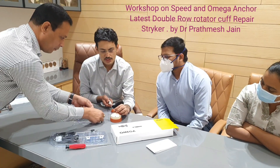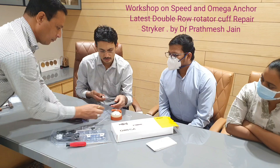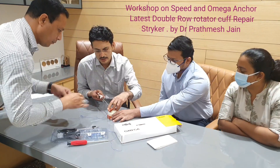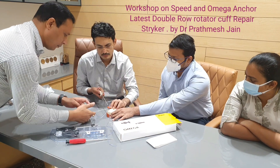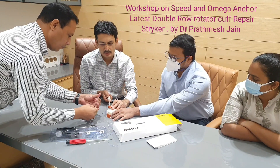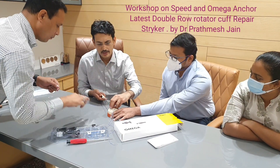We will use one suture at a time — here we are using one suture, take it out, and then use the other suture. We will be passing all four sutures like that from the medial row. You can use two or three on the medial row as desired.